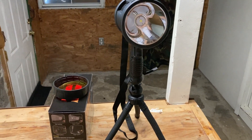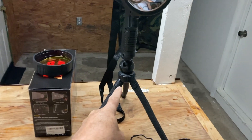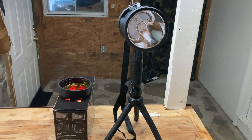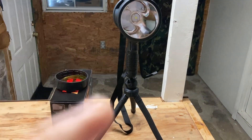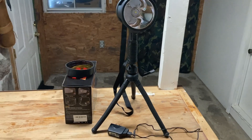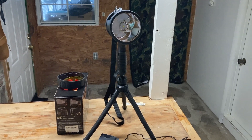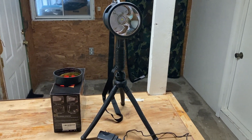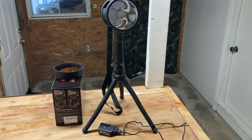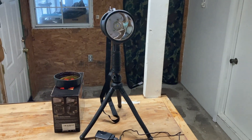One of the reasons I chose this particular light is because you can screw it onto a tripod. If you need a remote light, you don't have to lay it down on the ground or hang it in a tree — you can actually put it on a tripod. That's the main reason I bought it for cave exploration. It's lightweight, and you can set it up to light an area without having to sit it down in the dirt or mud.